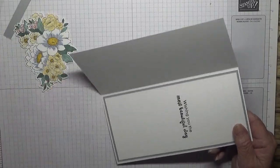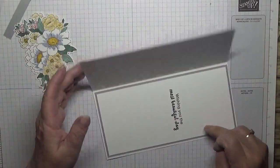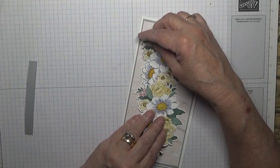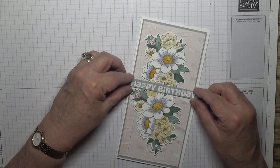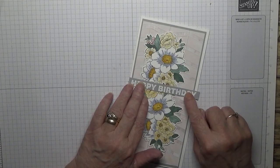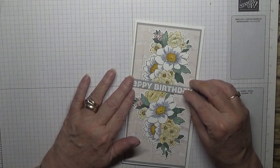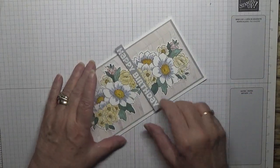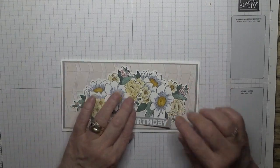Oh no, I've done that wrong. Oh look - I'll sort that out afterwards. I'll chop that little bit off. Because I like it this way.